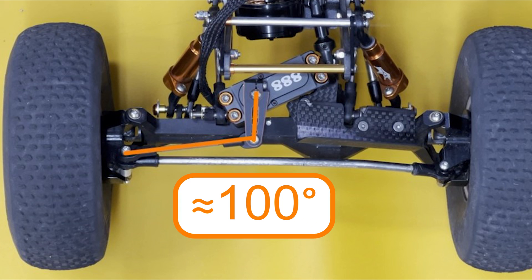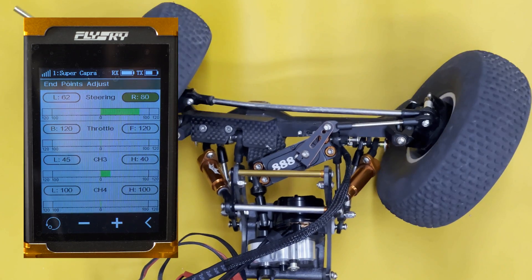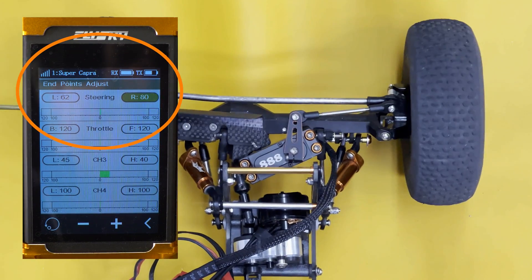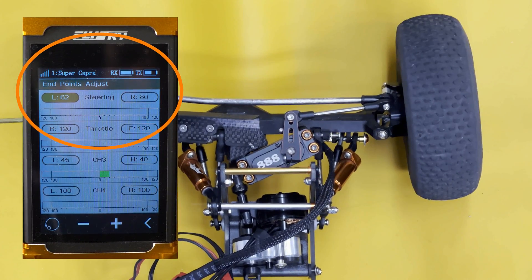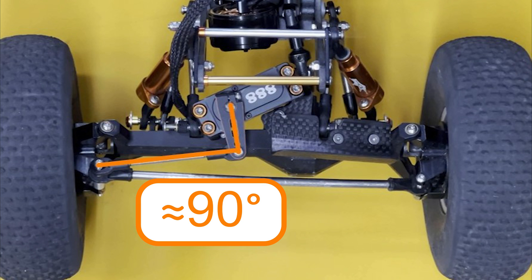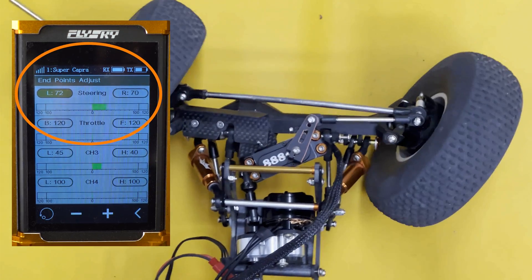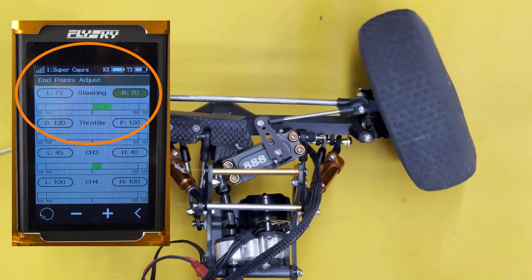In this example, the servo horn is set straight down the centerline of the vehicle, resulting in about a 100-degree angle to the steering knuckle. It takes a setting of 80 to the right and 62 to the left to achieve equal turning on both wheels. In this second example, the servo horn and drag link are set close to 90 degrees — not quite perfect, but the steering end points are now very close: 70 to the right and 72 to the left. That's about as good as you're going to get.